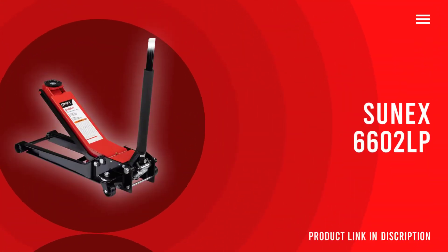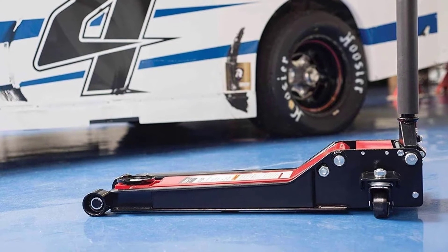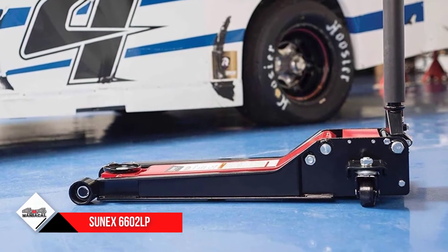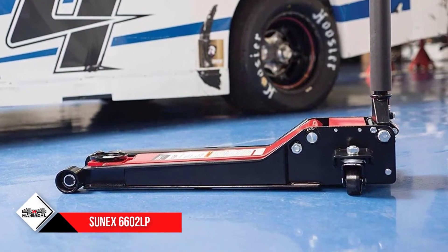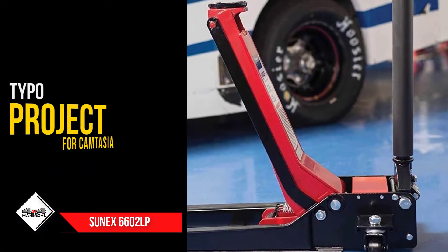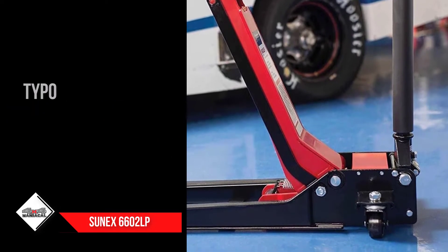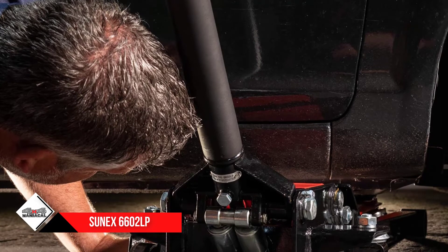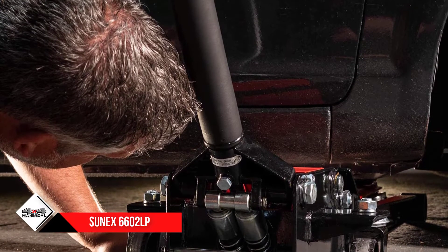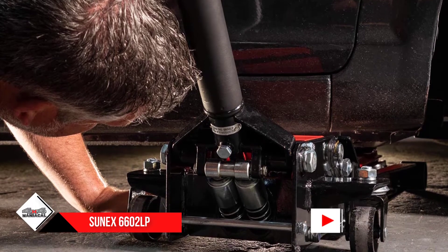Number 5: Sonex 6602 LP Lowrider Service Jack. No matter how many fancy features a product comes with, if it doesn't fulfill your requirements, it's of no use to you. The Sonex 6602 LP Lowrider is specially targeted for people who want a heavy-duty car jack with a low-profile design. With this jack, you can lift any load under 2 tons. The Sonex Lowrider can go as low as 2.75 inches and reaches an impressive height of 24 inches.